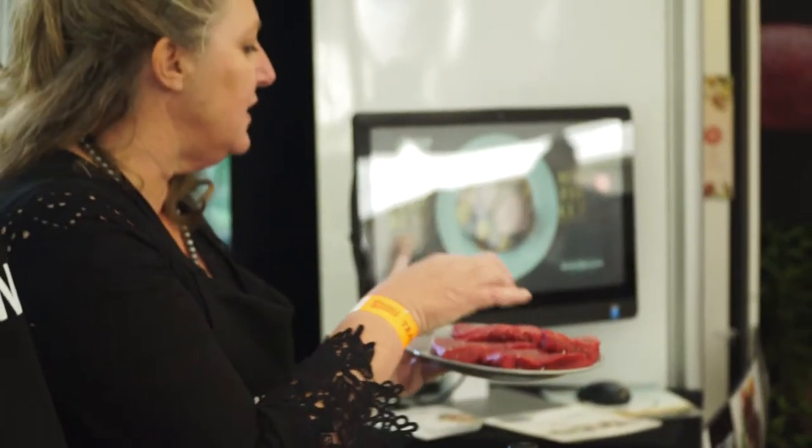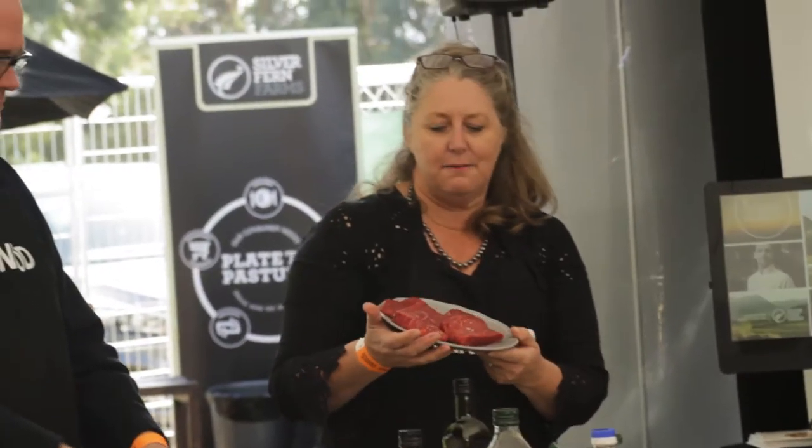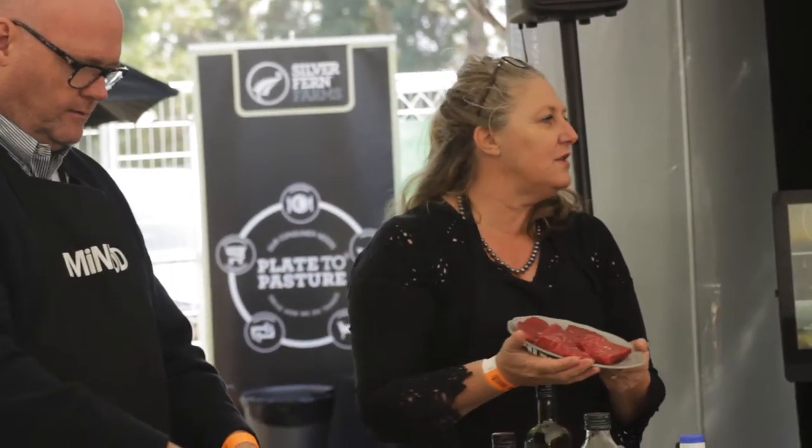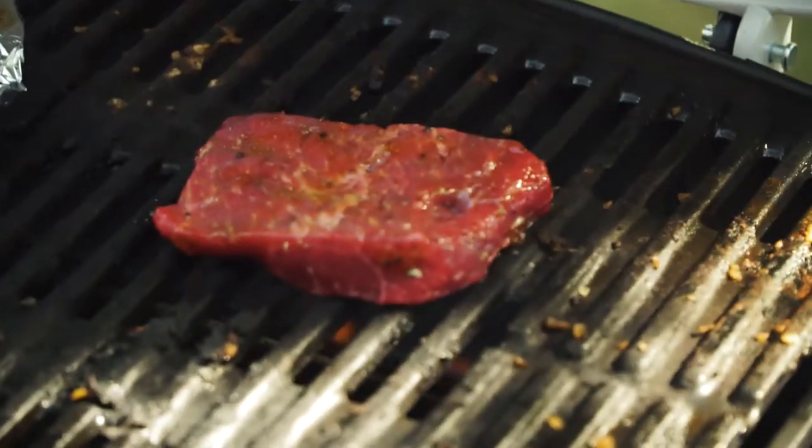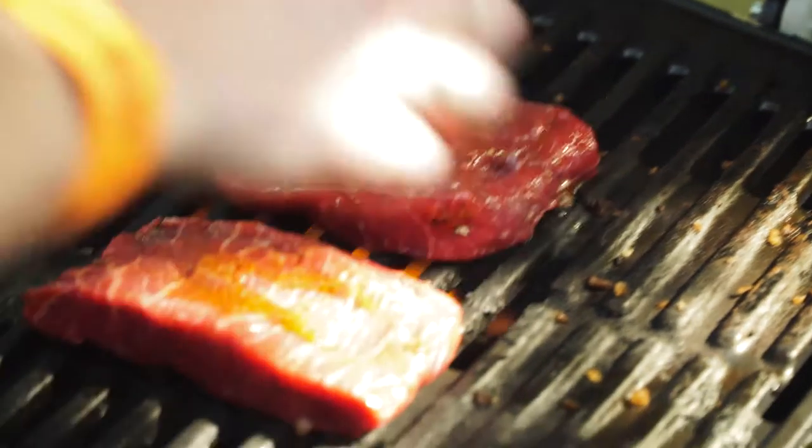So this is the flat iron steak. And as you can see, I've had these resting as well — see how pink that meat is, it looks beautiful. So can you just put a couple of just a little bit on there. And then with the rest of this, I'm going to marinate these onions in here.